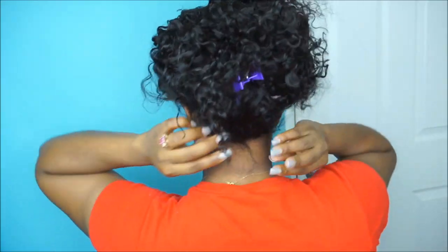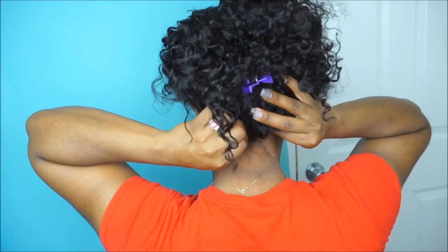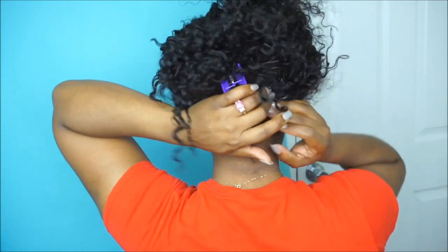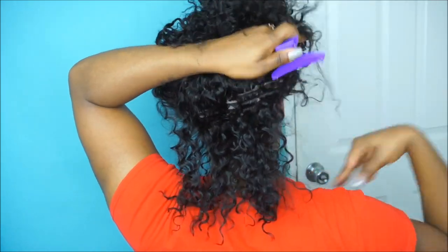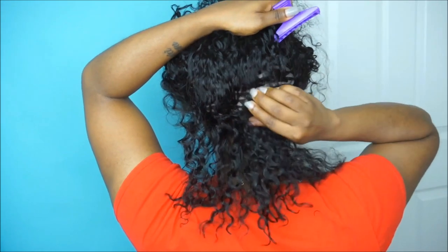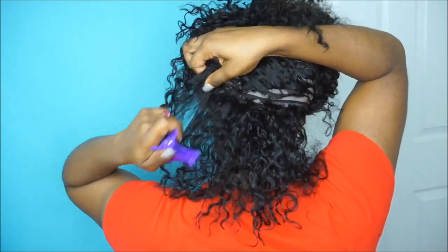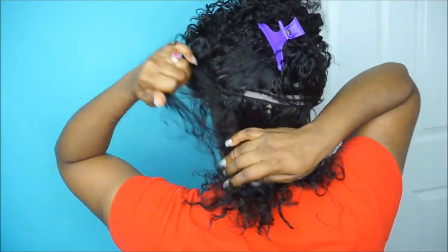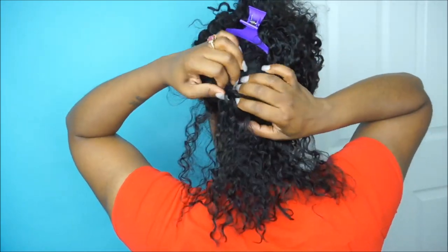I'm finding the adjustable straps and making sure they are connected to each other so the unit can fit a little bit more snug to my head. Then I'm showing you guys the back of the unit. The back does come with a wig comb, which I will be installing into my braids to make sure the back of the unit does not flip up.